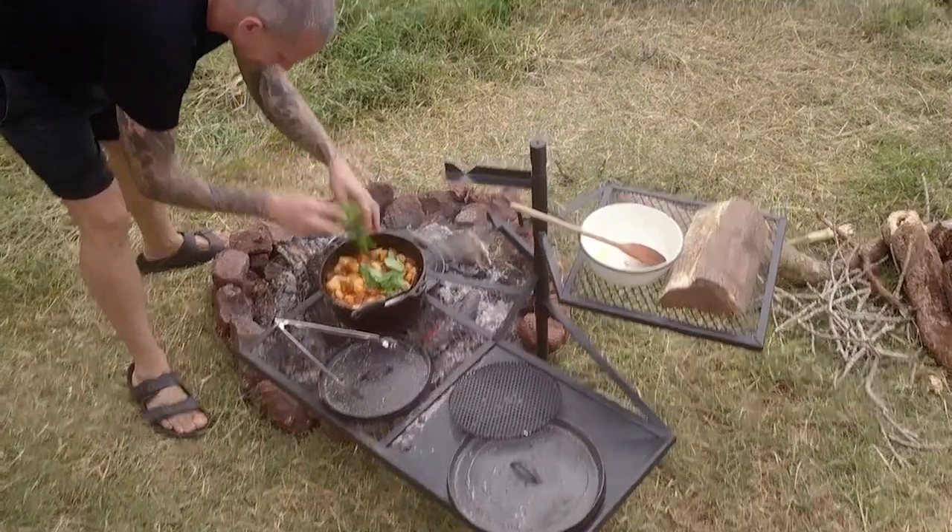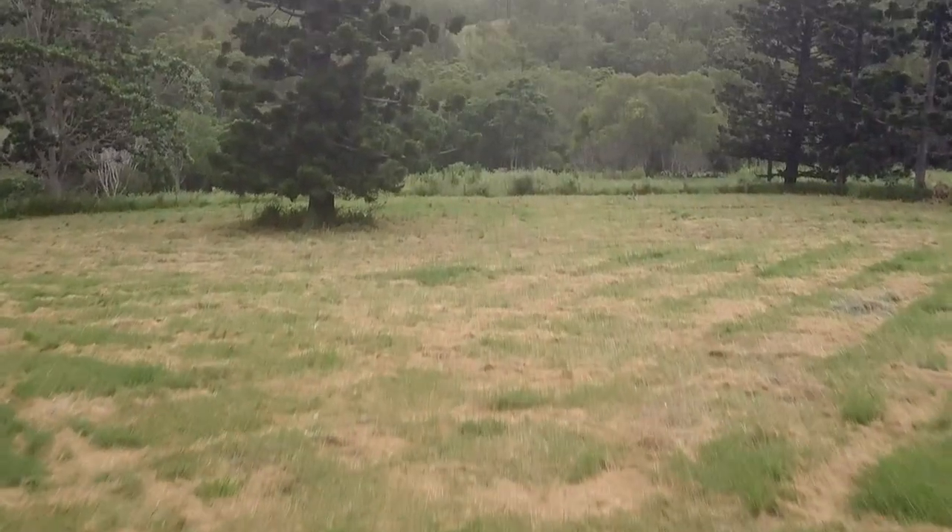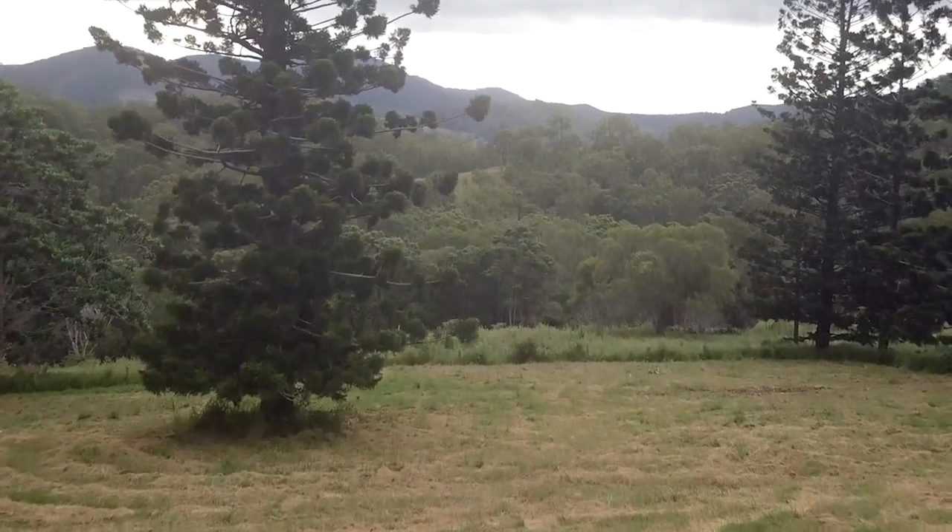Tear some basil in there, a bit more parmesan if you like, and there you have it — one super delicious and very achievable camp meal.